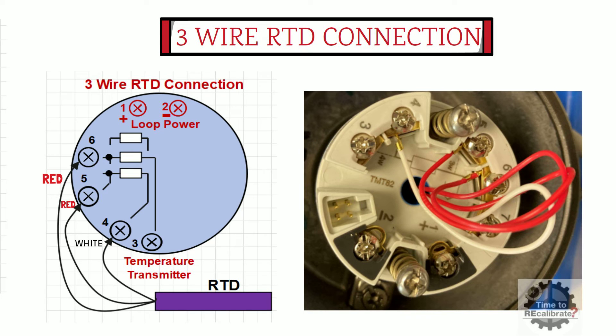Once you are done with the RTD connection, turn on the loop power supply and check the reading on the display.